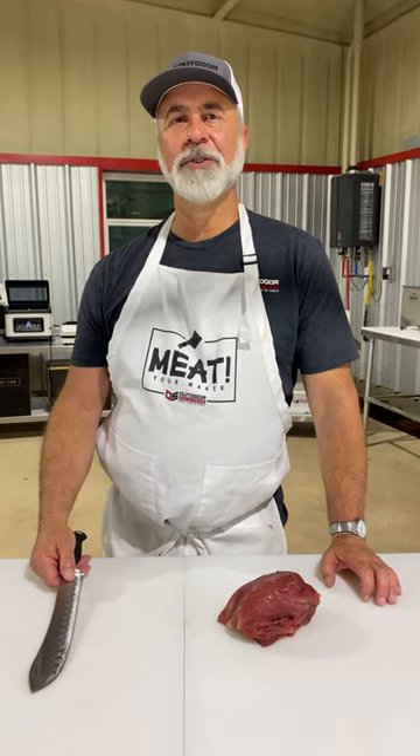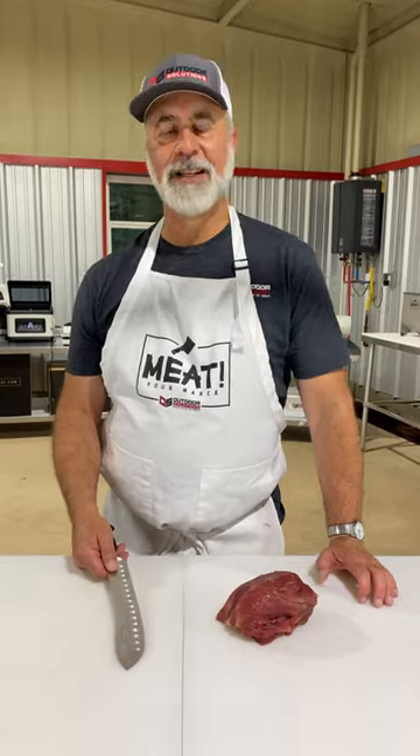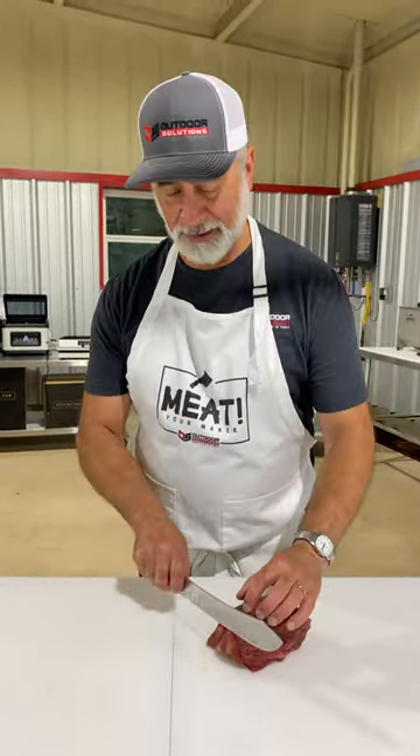Chef Al here with Outdoor Solutions from FieldToTable.com. Quick tip on making thin slices — jerky, medallions, or cutlets.